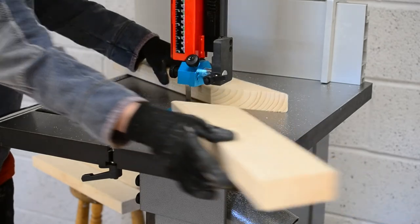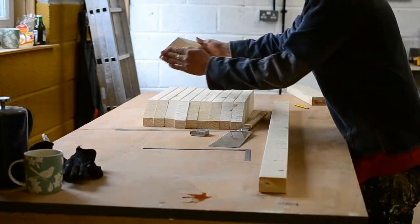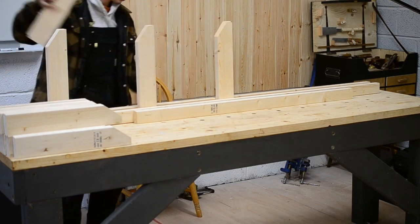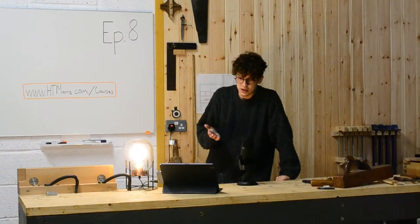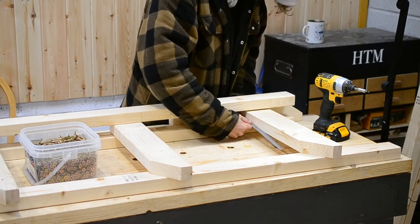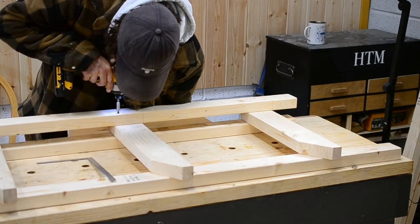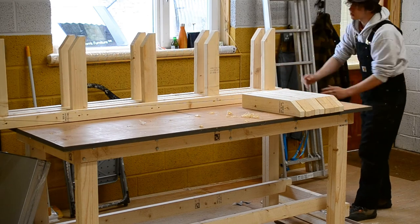Timber storage is something I've always wanted a better solution to. In my previous workshop, I had a really high shelf, timber stacked under the bench, timber everywhere — I couldn't hold much stock, it became a mess, you don't know what you've got. So I really wanted to intentionally take time to do this right. It's still reasonably crudely put together, but absolutely strong enough. There are four uprights with five shelves, spanning about two and a half metres — a full-length stud.